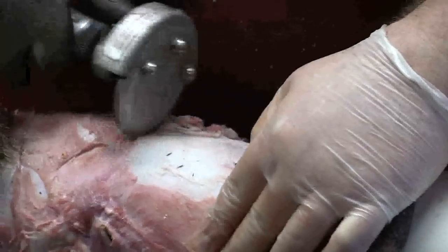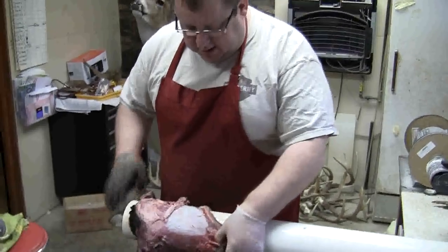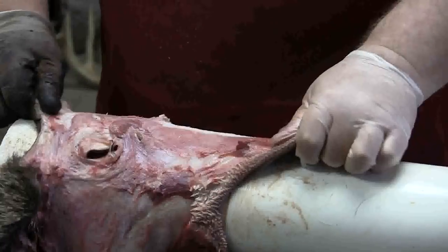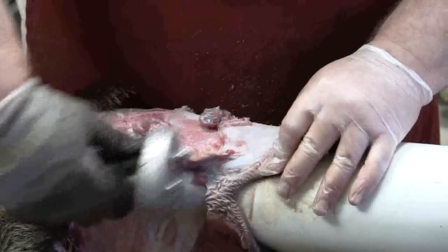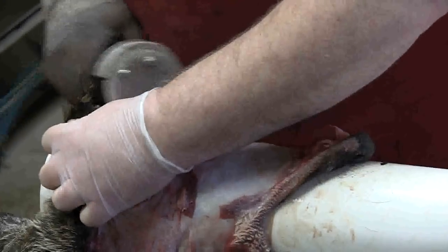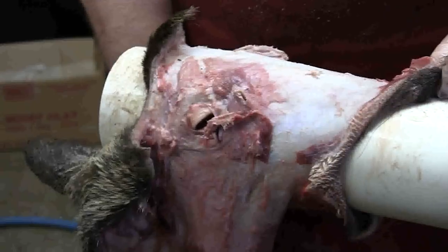I'm going to stop periodically where I would continue fleshing, but you can see in just a few seconds I've fleshed a circle out right there, and this is all still in one piece. I'm already halfway through the face. I'll make a circle around each eye, and that's what I'll leave for over at the fleshing ball in just a little bit. You can get as close to the eye as you want — I'll leave about an inch circle all the way around.